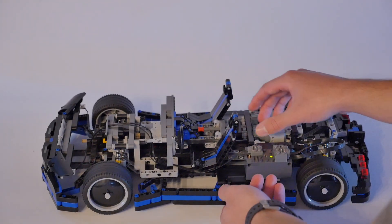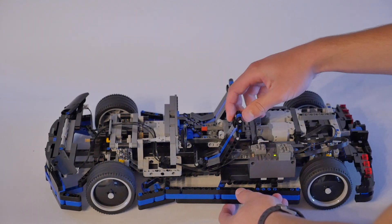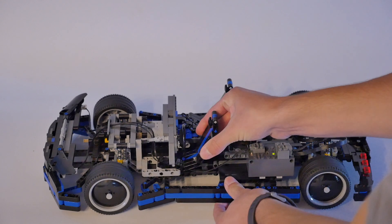The seats are pretty cool because they're bucket seats, and they can tilt — each one can tilt. The headrest can tilt, and each one can also slide back and forth.